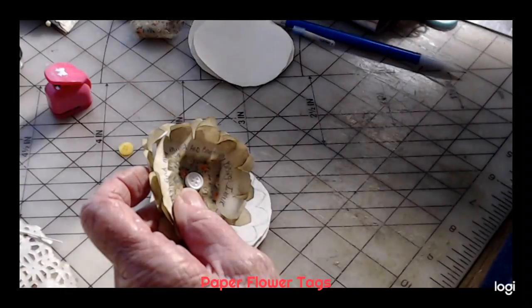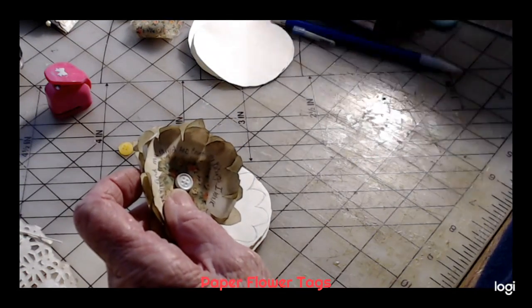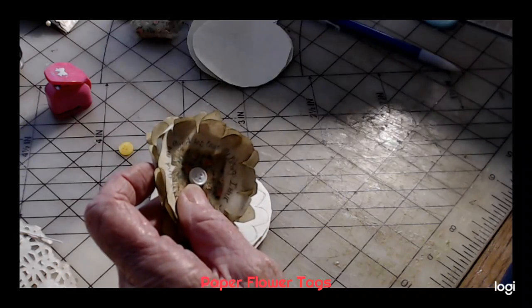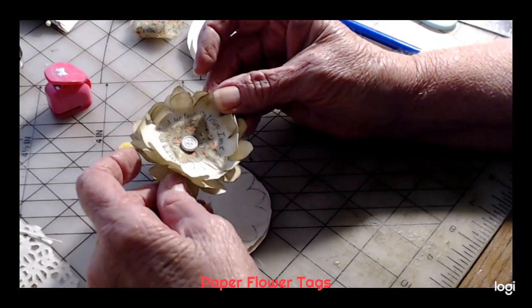I'm in the process of making some tags. I'll just show that I'm going to need in here. Anyway, I thought let's go — I'll just shoot a quick video with it.